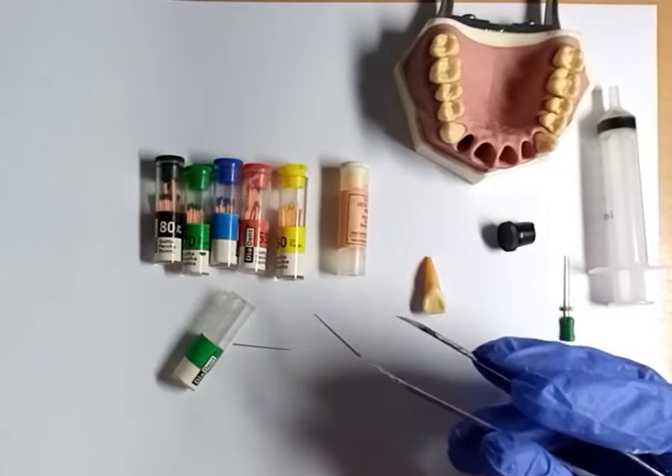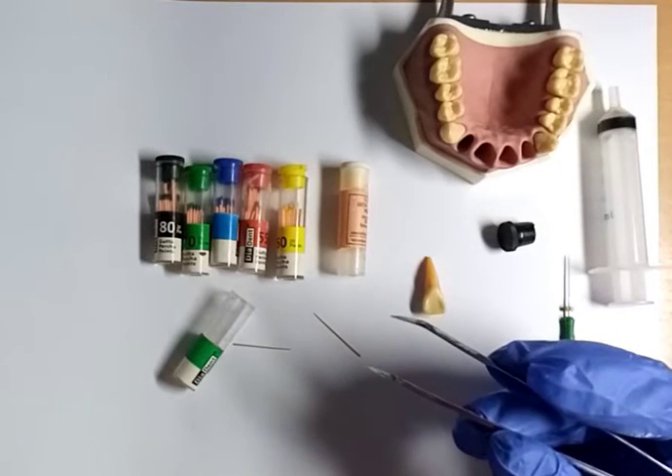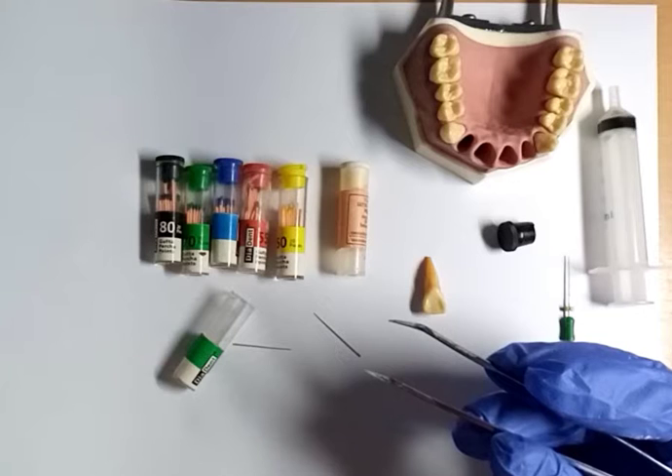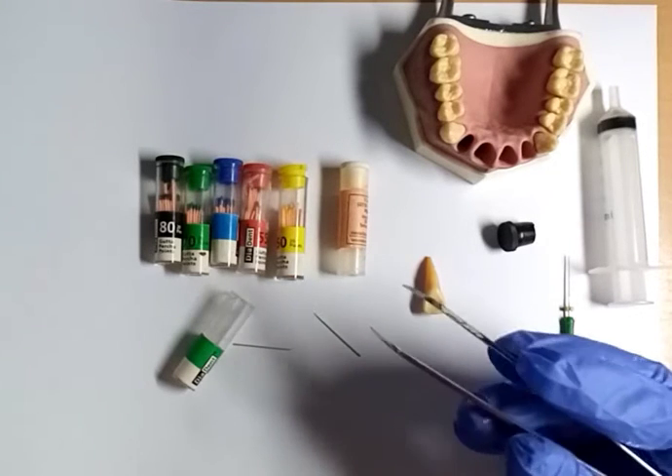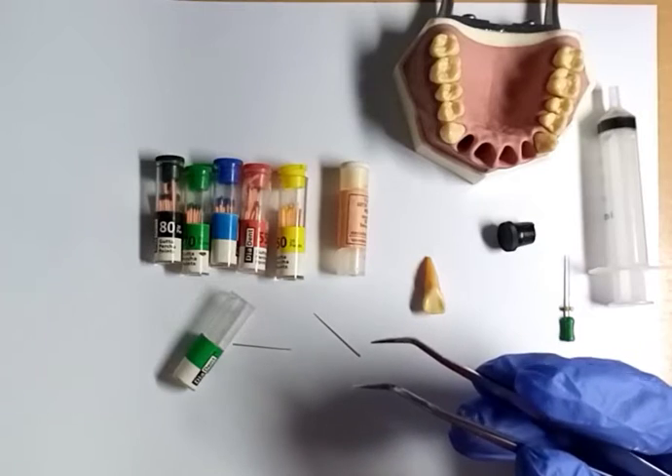What is gutta-percha? It is a material used to fill a tooth after a root canal procedure or filing. It is a plastic or rubber-like substance that is used as a permanent filling in root canals.